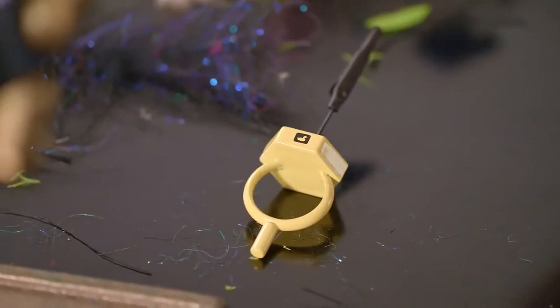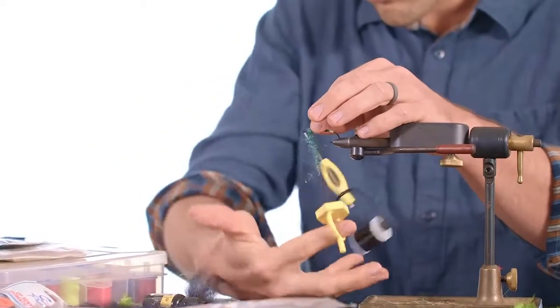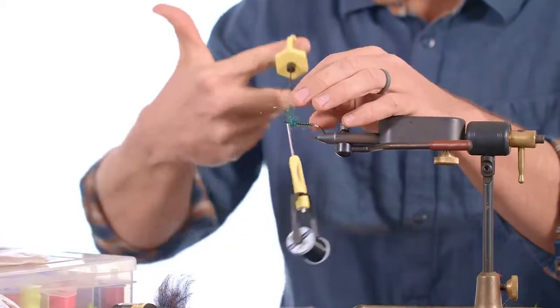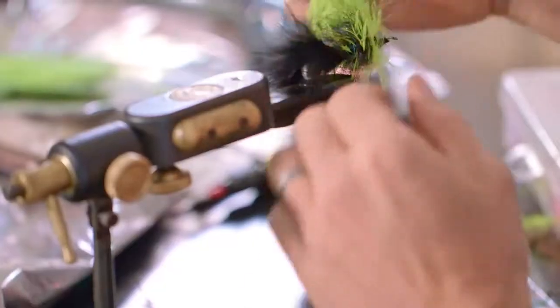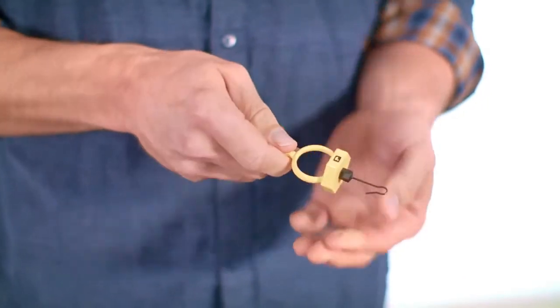The octagonal anti-rolling technology ensures that the tool stays put on the tying desk, while the ring shape allows for smooth, consistent tension while palmering. The Gator Grip tip makes easy work of complex twists and palmering, while the hook tip is perfect for dubbing loops.